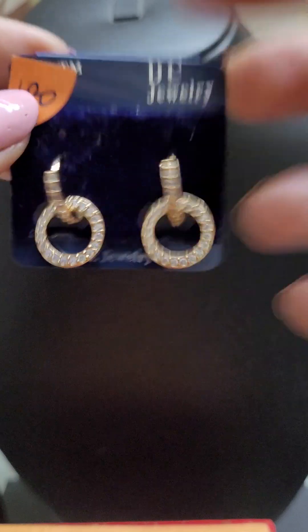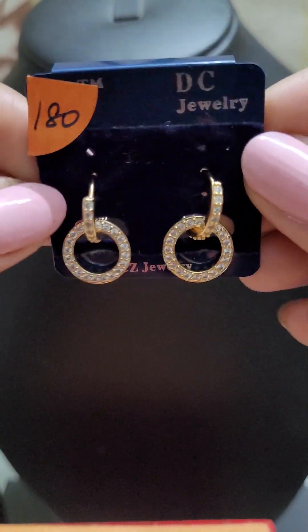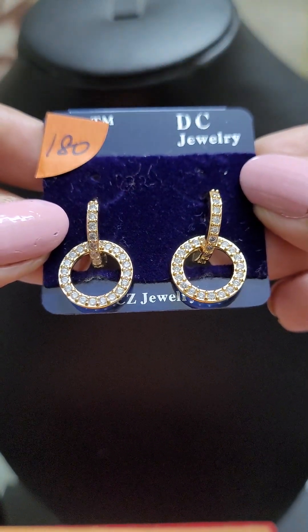This is another removable bali — the small ring can be removed and only the bali can be worn on its own as well. This is also an excellent everyday wear option for just 180.